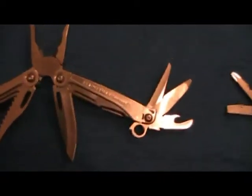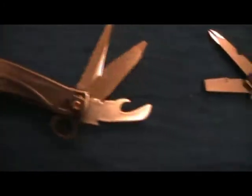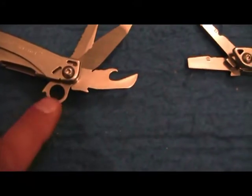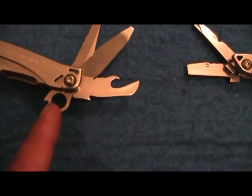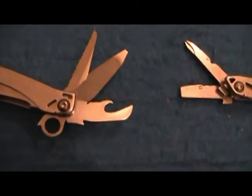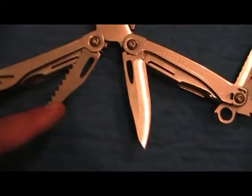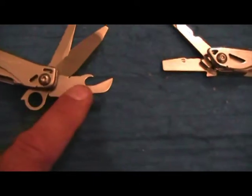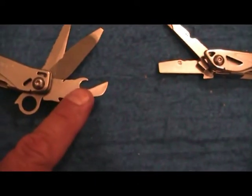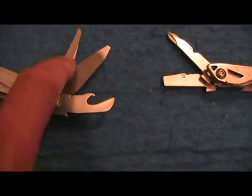They're basically the same tool. So there you have it — your first look at the Sidekick. This one also has a little thing here for the lanyard — my daughter thought that was for blowing bubbles.